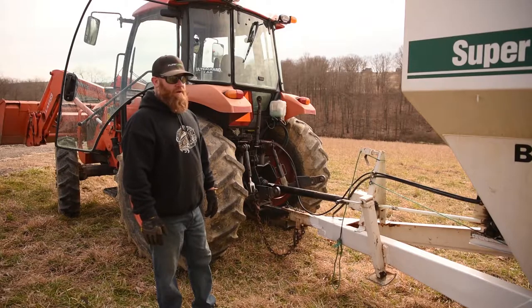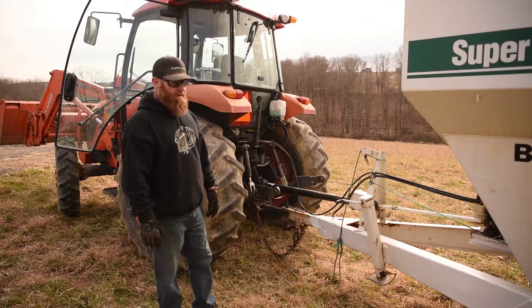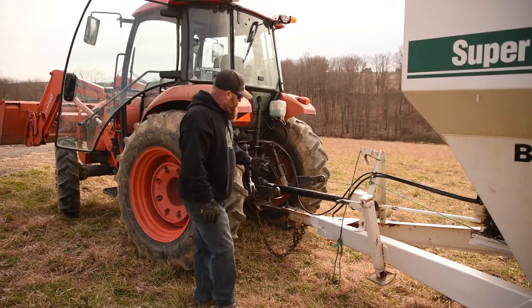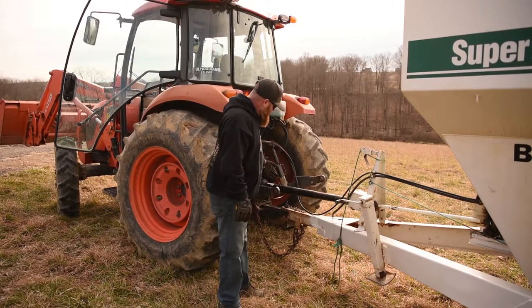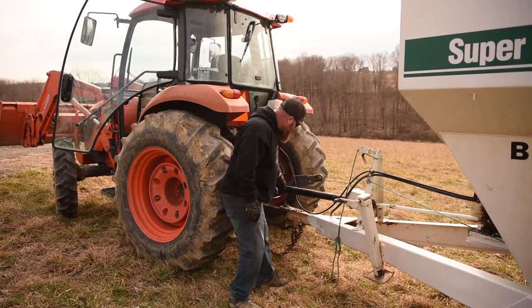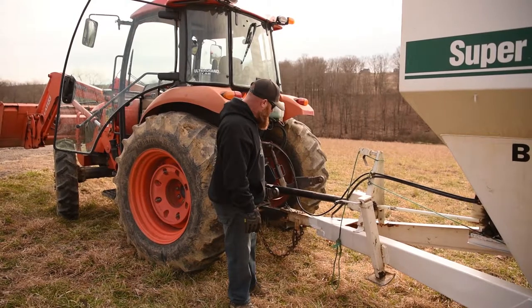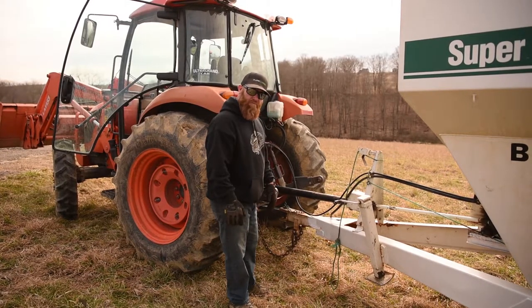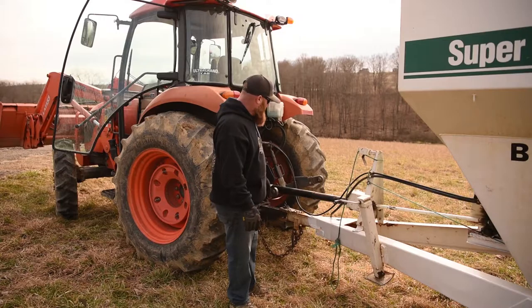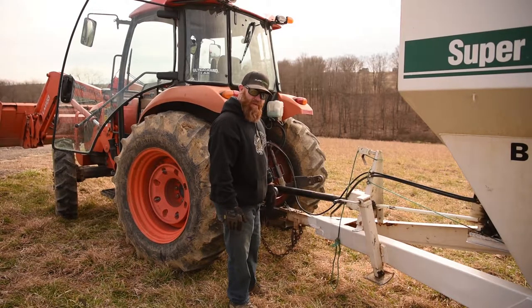Today we're going to show you how to properly hook up a Wilmar Super 500 fertilizer spreader. When hooking up this machine, there's a pin that has a safety chain. Make sure the pin is down through your draw bar and the safety pin is down on the bottom as well. We always want you to hook up the safety chain in case something would happen to the pin — that'll keep it hooked to the machine if that would fail.